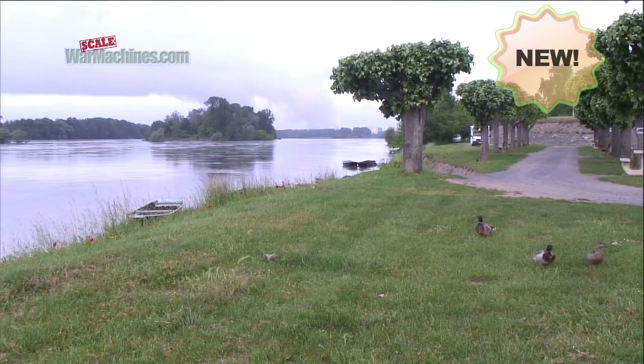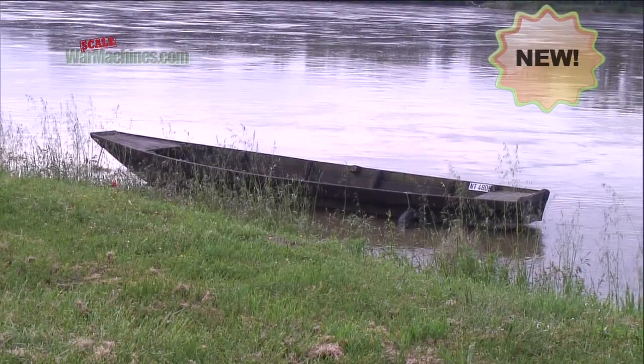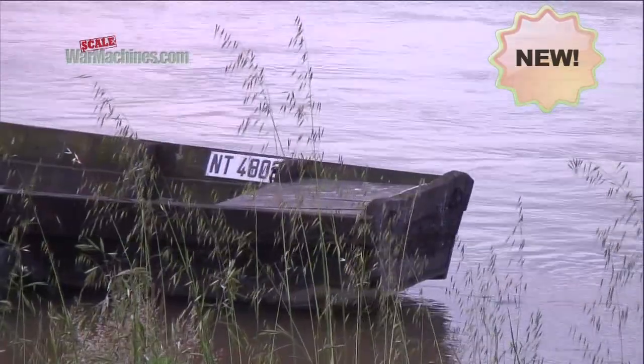Hello and welcome to Scale War Machines. If you make dioramas to display your models, you're going to want to recreate water. In our case, we're going to build this canal model from Verlinden Productions, and we're going to use one possible method to recreate water.